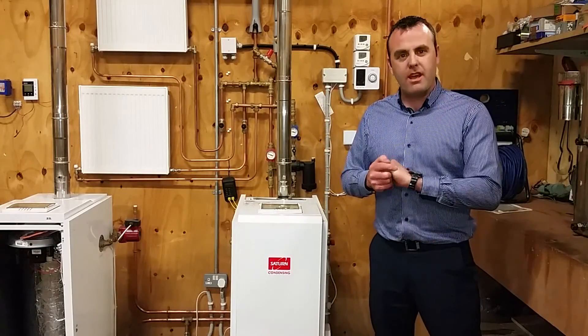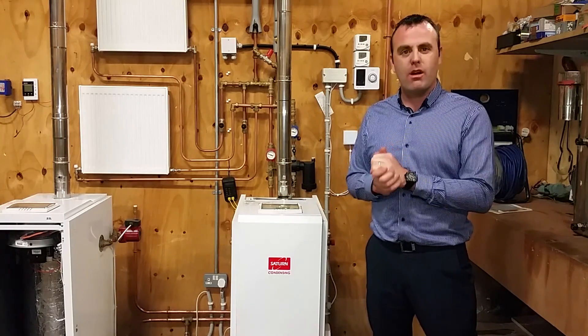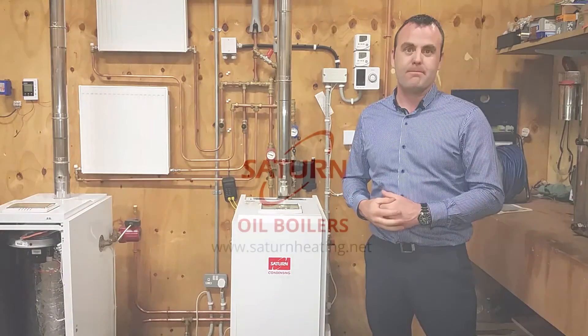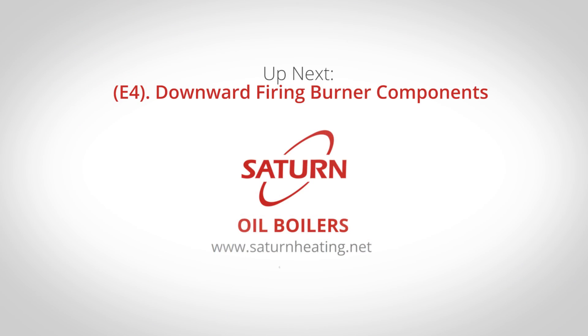Thank you for joining us in part three. Please come back and see us in part four, where we're going to remove the downward firing burner and show you its components.